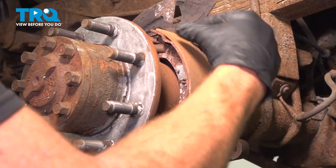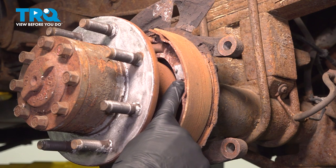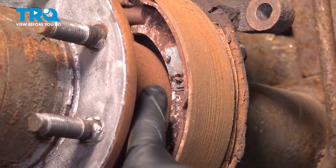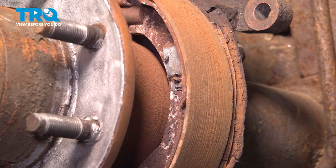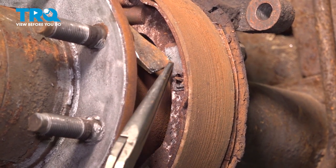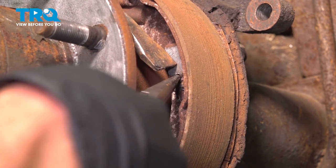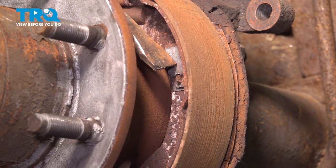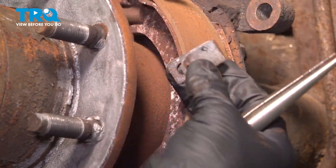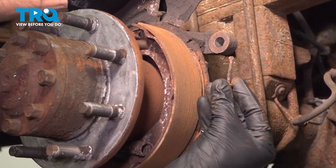Now with that brake rotor out of the way, we have a clear view of our parking brake shoes and the hardware. To start removing the shoes, we'll start on one side. You'll find that you have an anchor pin that comes through from the back side of the backing plate, straight on through the backing plate and the shoe, and it has a metal clip holding it in place. To start removing this, we'll be using a small pry bar — press in on that clip. While you're pressing that in towards the shoe, use some long nose pliers, grab onto the head of that pin and give it a little twist until it comes to the unlocked position. With that in the unlocked position, we'll release this clip. We can remove that pin.